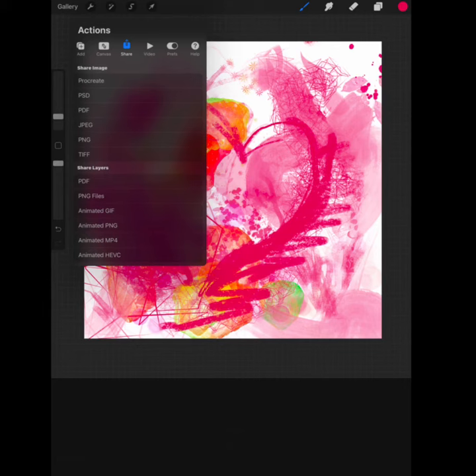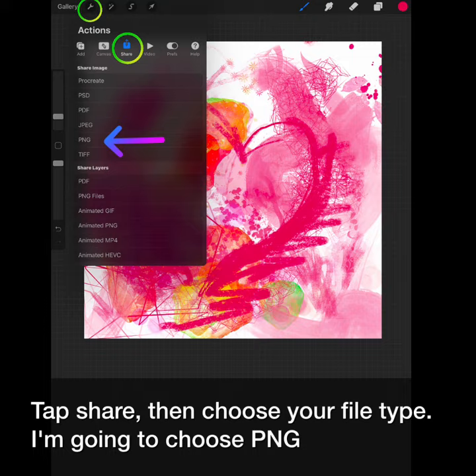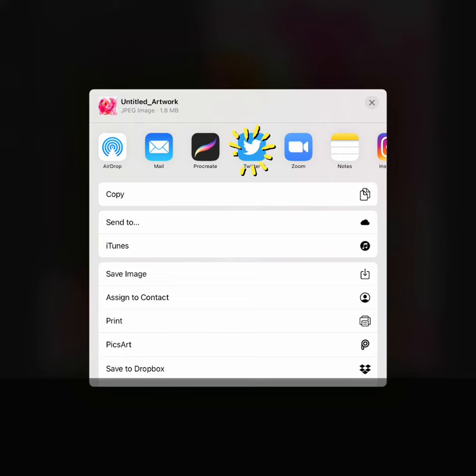You need to be able to save your work. Go to the wrench, which is the actions path. Tap share, then choose your file type. I'm going to choose PNG. Tap save image to put it in your camera roll, or share to Twitter.